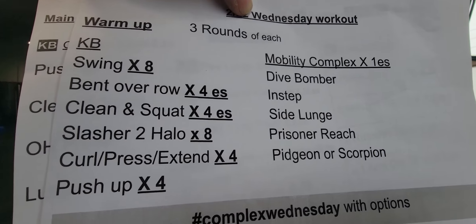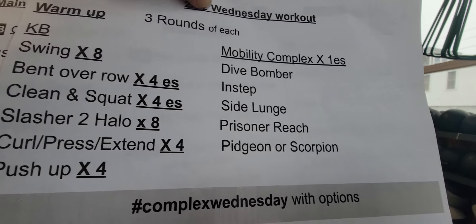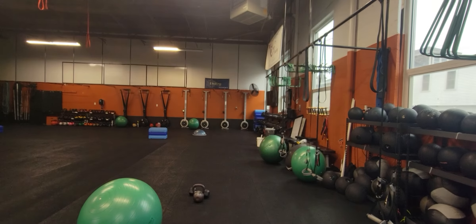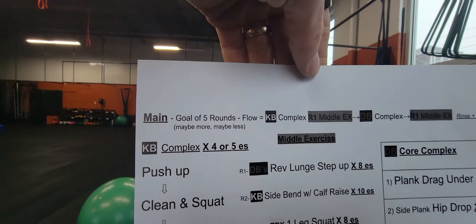All right, coming at you with your Wednesday workout. Typical warm-up with kettlebell bodyweight. I'll show you what that scorpion looks like to remind you. And then your complex Wednesday.